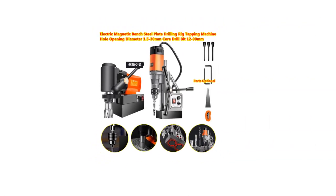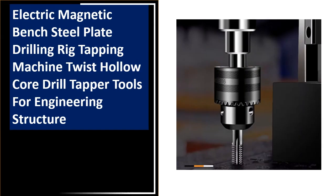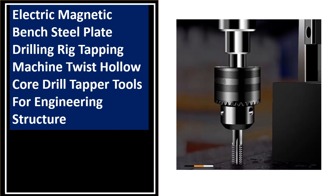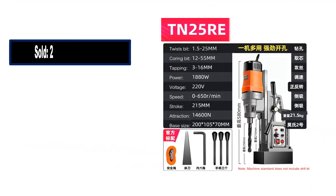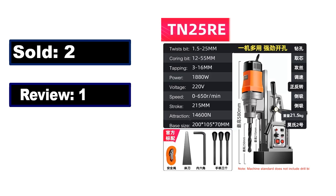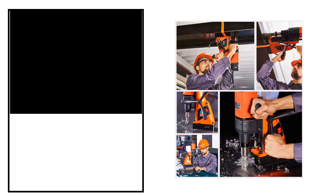At number 3: sold, review rating, off price.